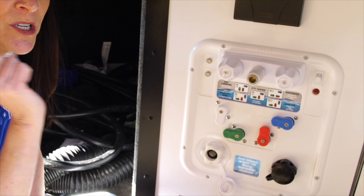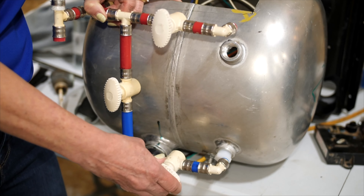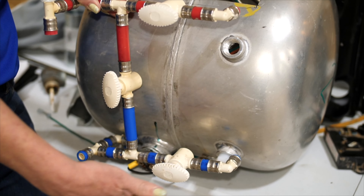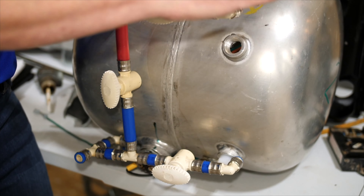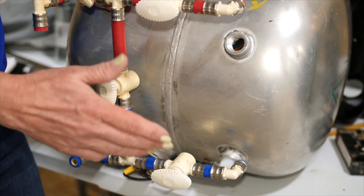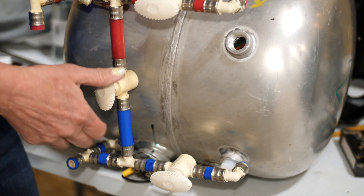A common issue RVers have with a water heater is no hot water at the faucets, or water is not even entering the tank. This is typically a bypass problem. If you have a water-based system, confirm that the handles are not in a winterized configuration. If you have manual bypass handles, those can usually be accessed on the back side of the tank somewhere on the interior of the RV. Those handles should be in the normal use configuration, allowing water to enter and exit the tank without running through the bypass section.